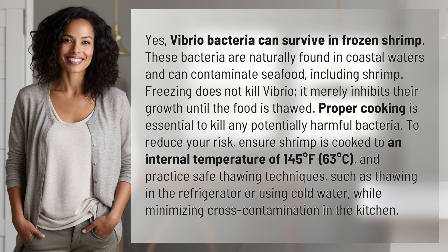Proper cooking is essential to kill any potentially harmful bacteria. To reduce your risk, ensure shrimp is cooked to an internal temperature of 145 degrees Fahrenheit (63 degrees Celsius), and practice safe thawing techniques, such as thawing in the refrigerator or using cold water, while minimizing cross-contamination in the kitchen.